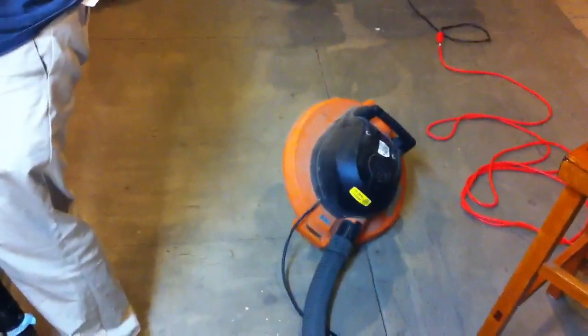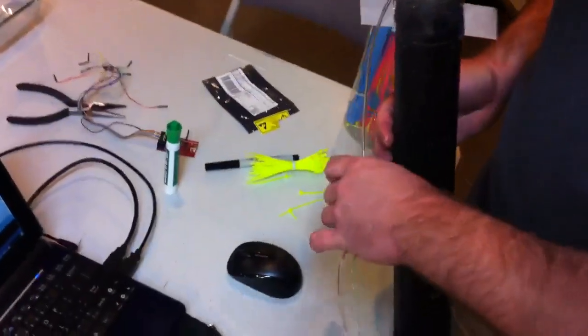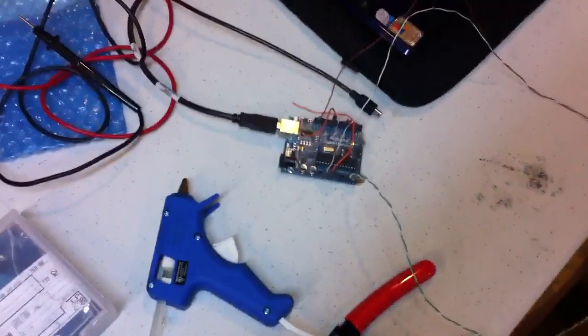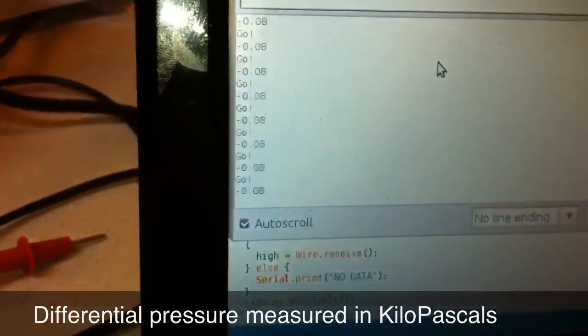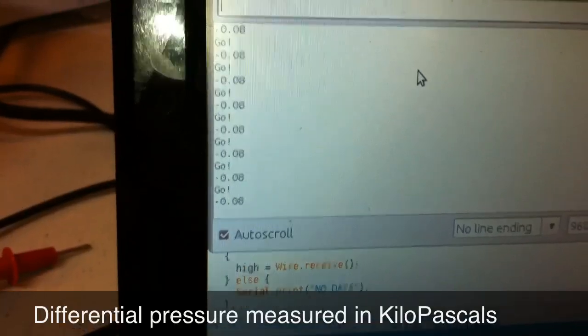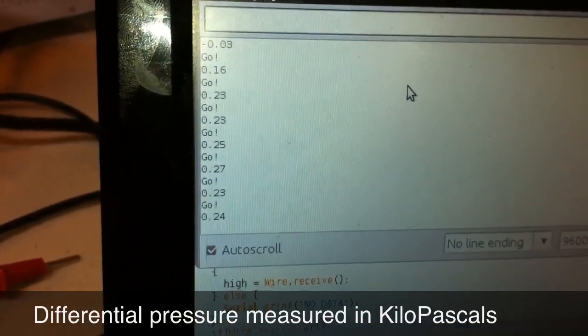We've got it hooked up to the shop vac now. We did an initial test that showed us that it didn't eject forcefully or flutter. Looked good. Here's our little sensor board — let's measure some air. And our faithful Arduino to tell us the results. We should see numbers going up. Correct, Brad? Yep. Hit it. We do.